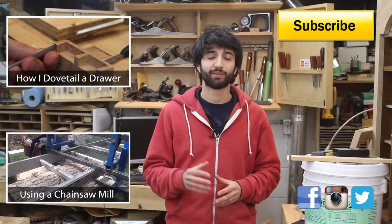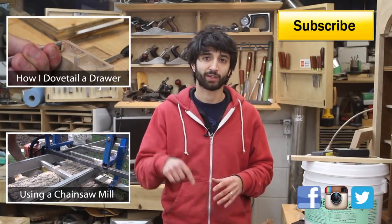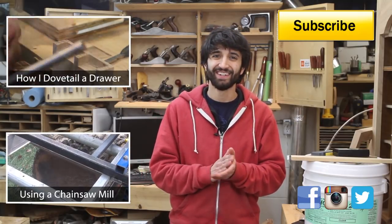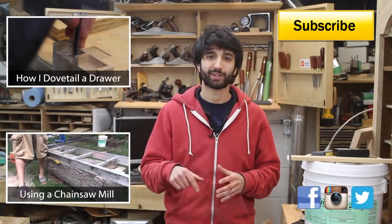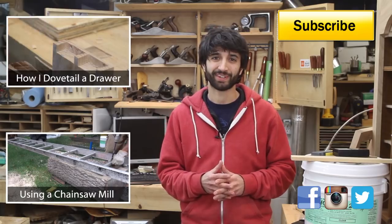A lot of people will have questions about this topic, so feel free to leave them in the comments below — I'll be happy to answer to the best of my ability. Thank you as always for watching, I greatly appreciate it. Until next time, happy woodworking.